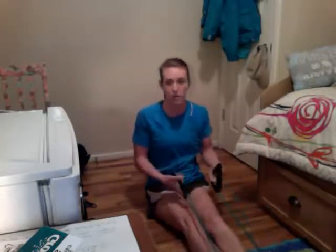The next one: seated row. I've got my resistance band — you're going to put it around your feet like this. Keep those elbows nice and tight and just pull back. For me this is too easy, so I'm going to grip lower down on the band. Pull back, really pulling those shoulder blades together and keeping your elbows nice and tight to your sides.